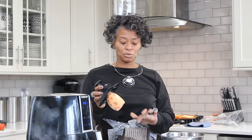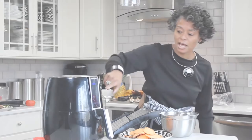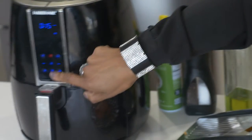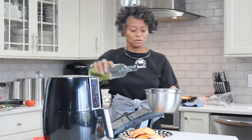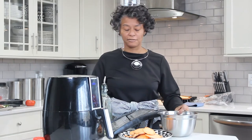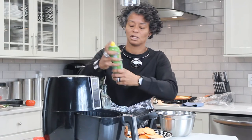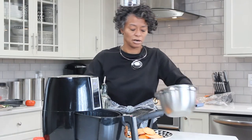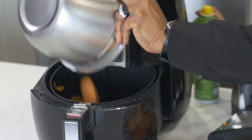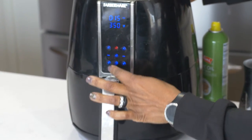So family we are going to take our sweet potato, we put it on our slicer. We have it at about an eighth of an inch. We set our air fryer at 350 degrees for 15 minutes. We're going to take our sweet potato fries, a little bit of grapeseed oil, a little bit of salt, a little bit of oil in our air fryer. We're going to toss them in and press start family.